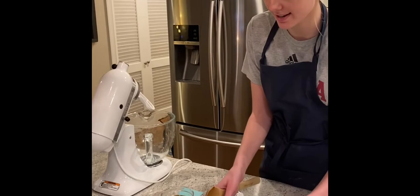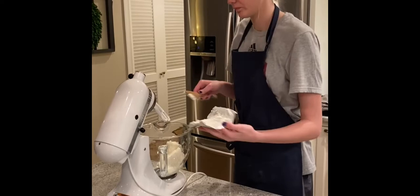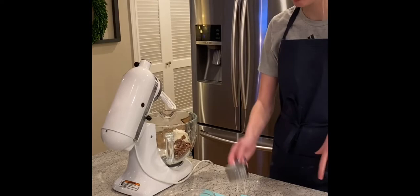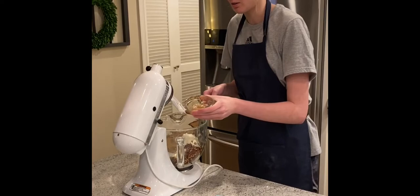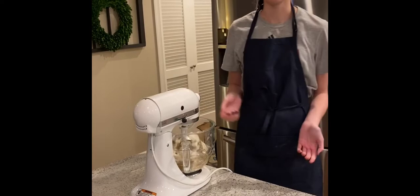Now we're going to be making our pecan maple smear to go with our waffles. First we're going to add in 16 ounces of cream cheese that has come to room temperature so it's nice and soft. Then we're going to take half a cup of pecans and six tablespoons of syrup. We'll take our dishes over to the sink, then mix this until it's a thick consistency and serve it.